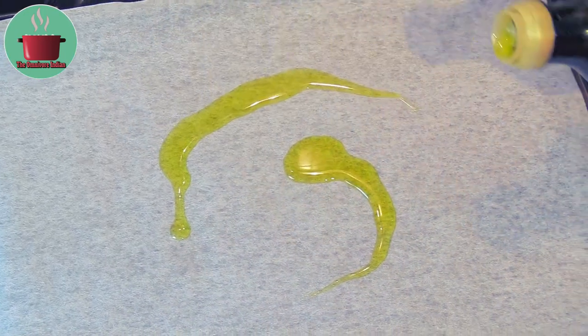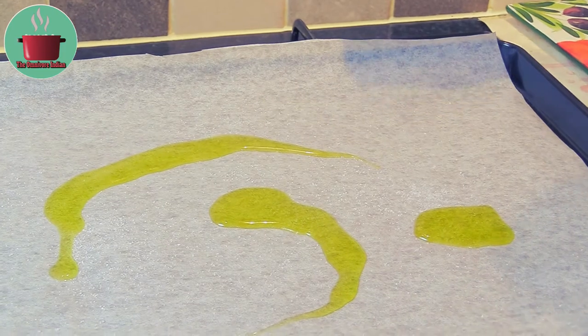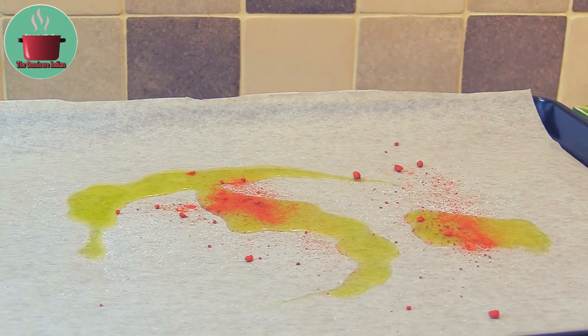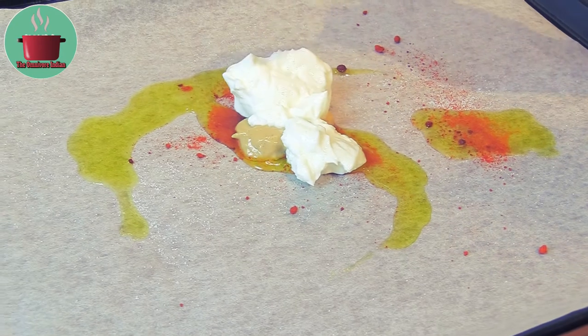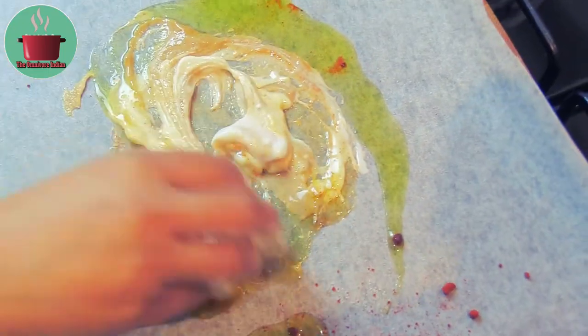Put some olive oil on a baking paper lined tray. Add a bit of salt, a bit of smoked paprika, 1 teaspoon tarragon mustard, 2 tablespoons quark cheese, and mix everything together with your hands like I'm doing here.